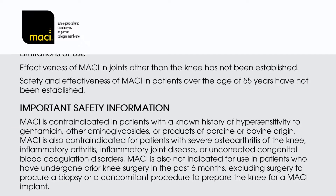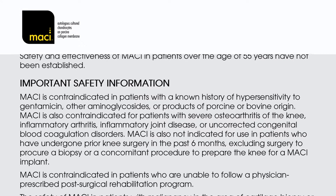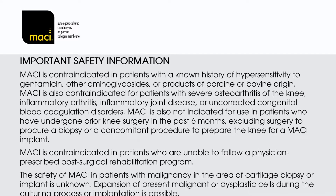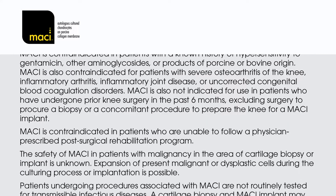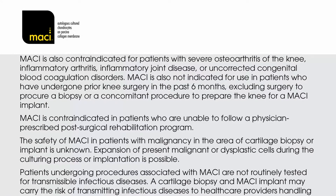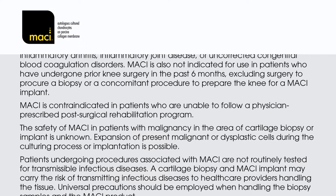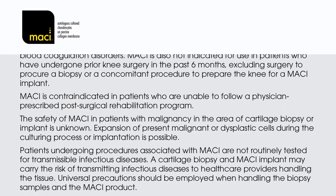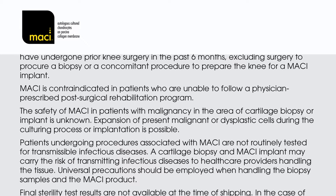Important safety information: MACI is contraindicated in patients with a known history of hypersensitivity to gentamicin, other aminoglycosides, or products of porcine or bovine origin. MACI is also contraindicated for patients with severe osteoarthritis of the knee, inflammatory arthritis, inflammatory joint disease, or uncorrected congenital blood coagulation disorders. MACI is also not indicated for use in patients who have undergone prior knee surgery in the past six months, excluding surgery to procure a biopsy or a concomitant procedure to prepare the knee for a MACI implant. MACI is contraindicated in patients who are unable to follow a physician-prescribed post-surgical rehabilitation programme.